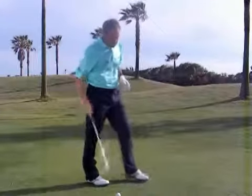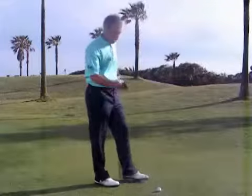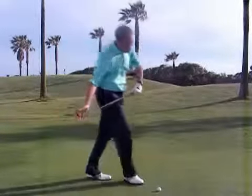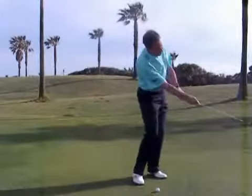Practice that a few times. Then simply imagine that the club head represents your hand, and imagine that you're coming from behind the ball, walking in, putting the club head down as if it's your hand on the ground, picking the ball up and throwing it.